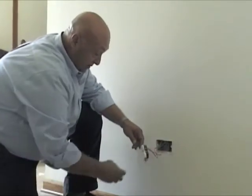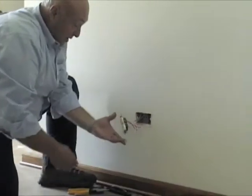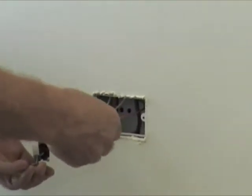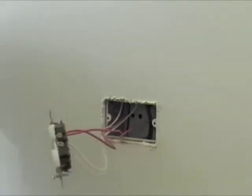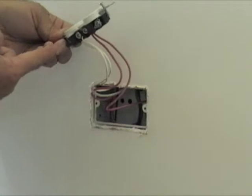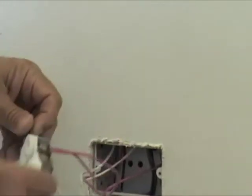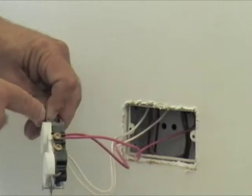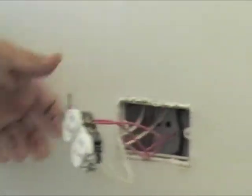Now you'll see on the receptacle you've got red wires and you've got white wires. The white wires are always the neutral wire and they go on the silver or the light-colored screw. And the hot wire — could be red, could be black, could be blue — goes on the darker color, the brass one.